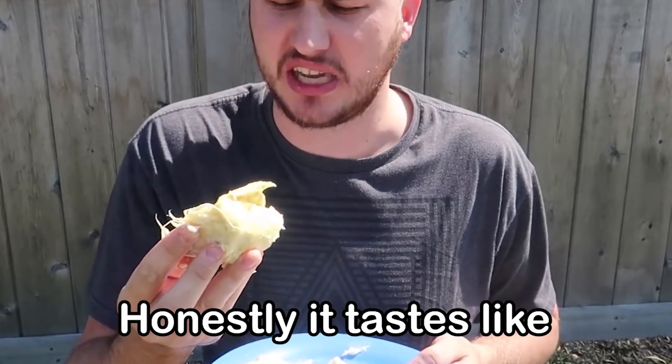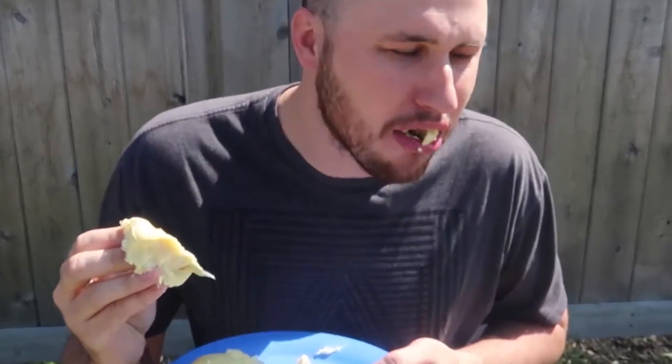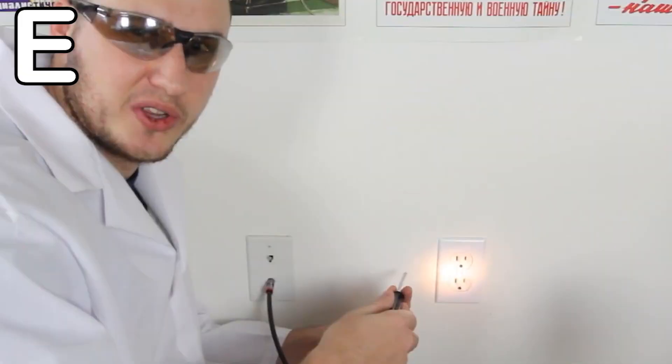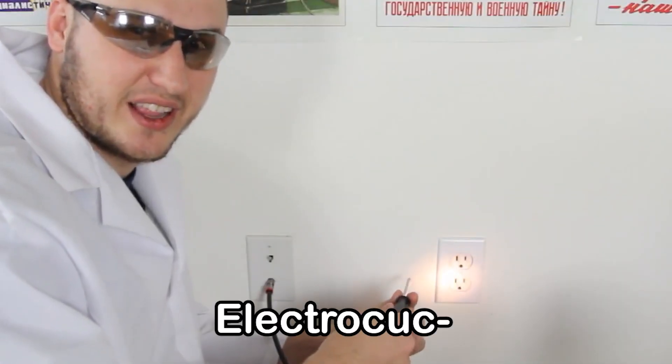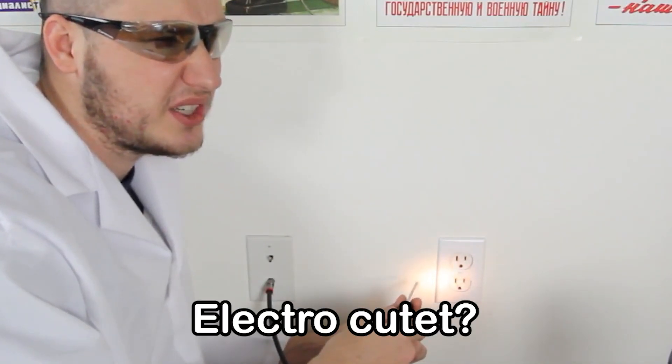What does it taste like? Honestly, it tastes like mango. E is for Electrocuted! Electrocuted? Electrocuted!